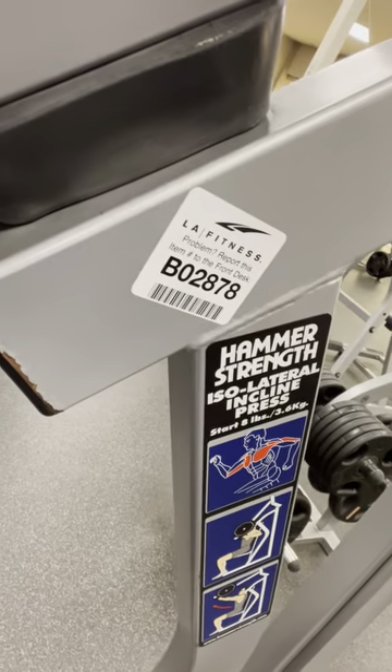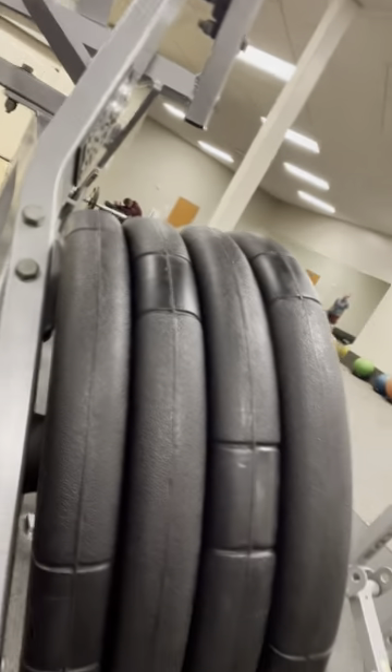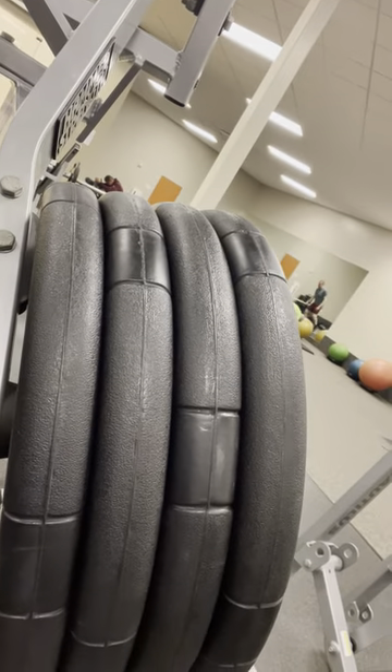Isolateral incline presses. We've got four plates on each side, so we're going to do half range motion reps. Let's go. One, two, three, four on each side.